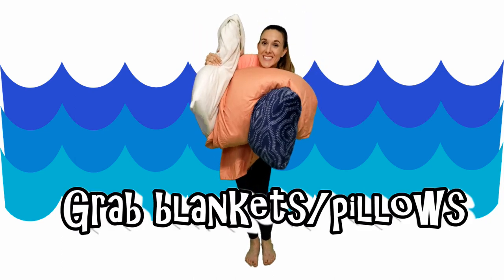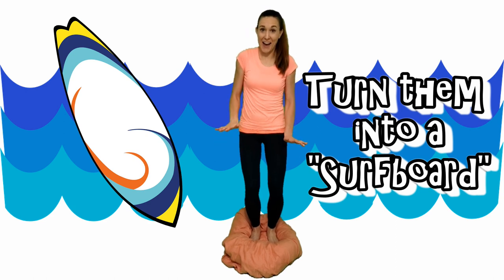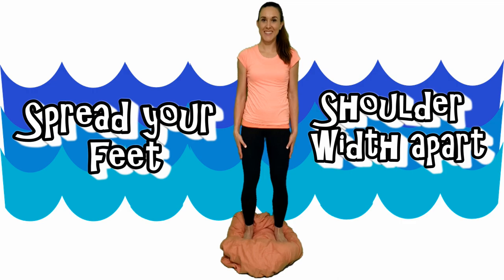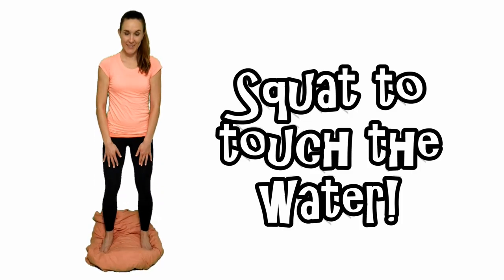Grab some blankets and pillows and turn them into a surfboard. Spread your feet shoulder width apart. You have 30 seconds to complete each exercise. Don't fall off your surfboard. Squat down to touch the water.